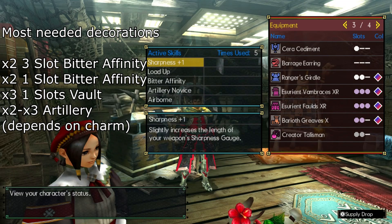For the aerial set, we are packing Sharpness Plus One, Load Up from the Barrage Earring, Bitter Affinity, which I'll dig into a little bit, Artillery Novice, and Airborne, which is also known as Aerial Attack Up. Charm-wise, the most minimum that you could do to pull this off would be an Artillery 4 triple slot. I'm currently using an Artillery 6 double slot, so it works. But to be honest, Artillery Novice is sort of optional.